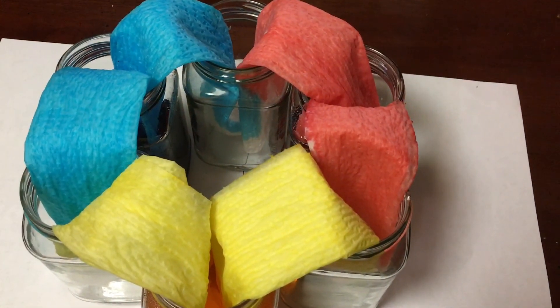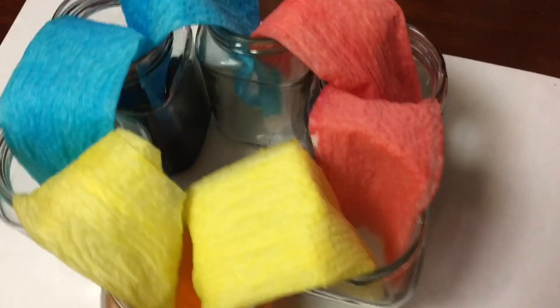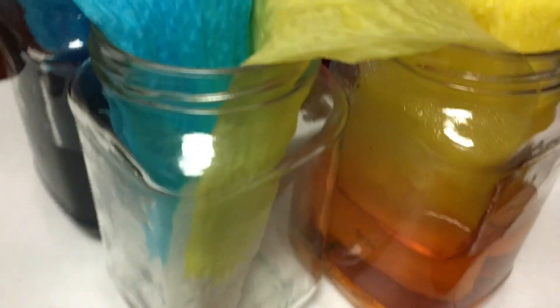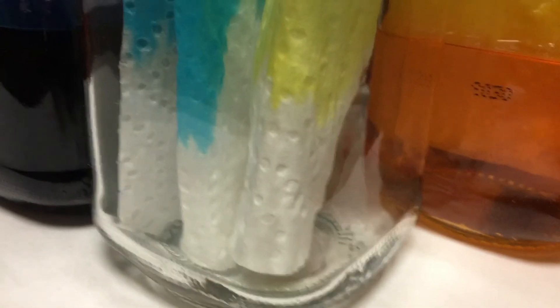An hour and forty minutes later, we are still seeing the slow progression. You can see it's slowly making its way down — still a lot of white paper towel left, but we are starting to see the two different colored paper towels do their thing. Totally saturated at the peak, and I suppose we stay tuned.